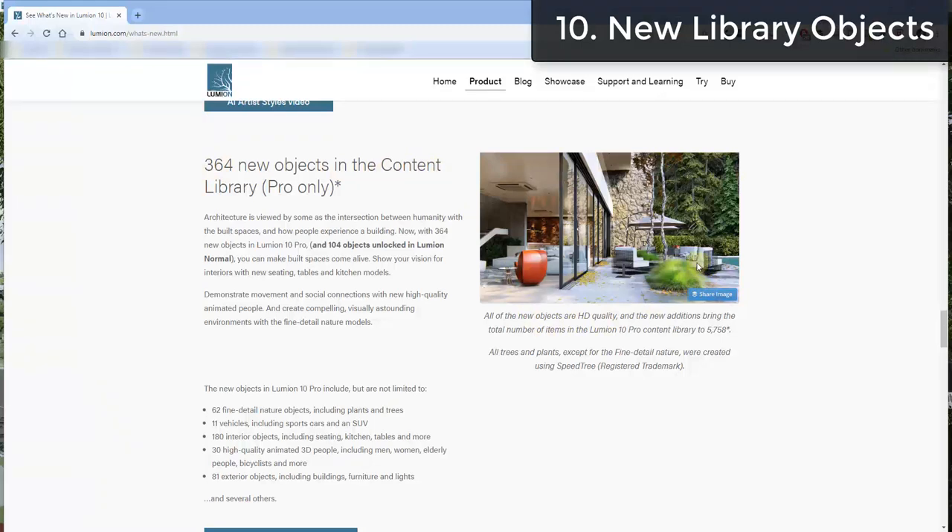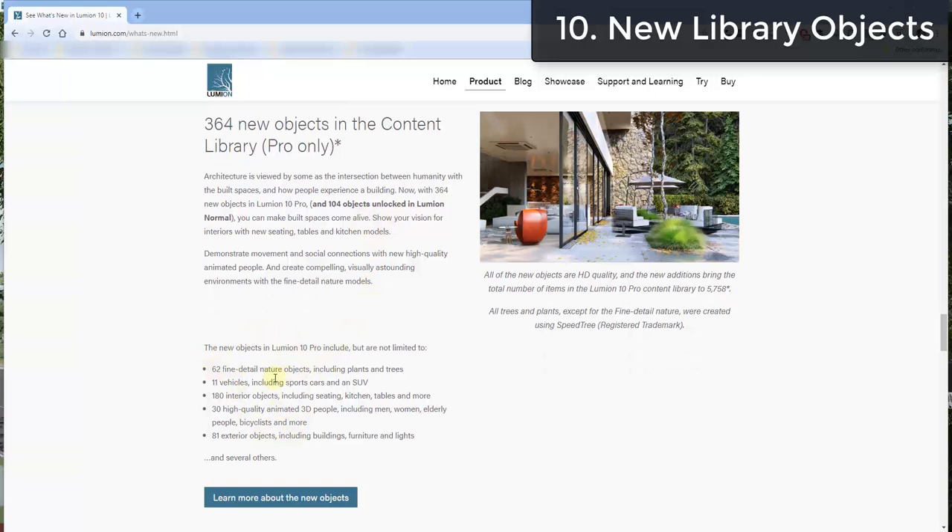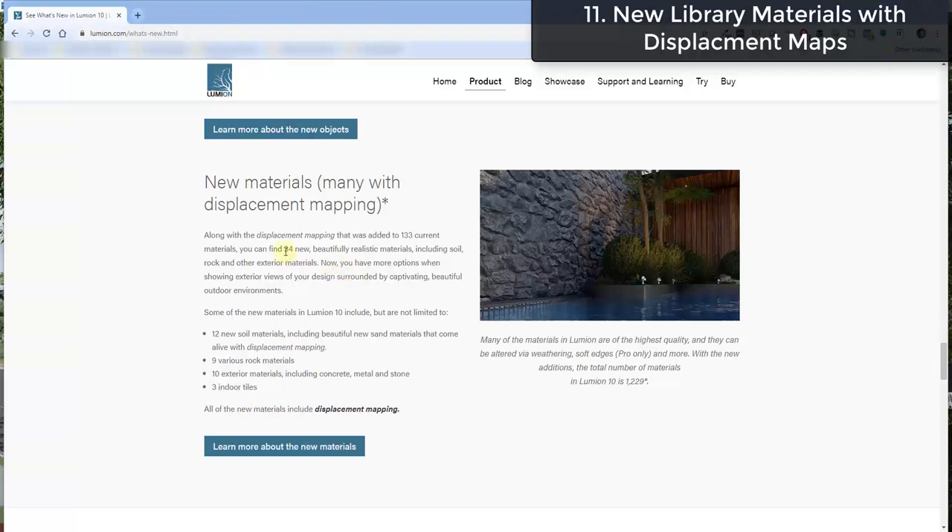They've also added a number of new objects in the content library — 364 new models in the pro version, 104 in the standard version, including nature, vehicles, and more. Additionally, they've added 34 new materials, as well as adding displacement mapping to 133 of the existing materials. I think the displacement mapping on existing materials is going to be a huge deal — you can see how rocks just look more rough and 3D than before. It's really going to change the way people render things inside of Lumion.